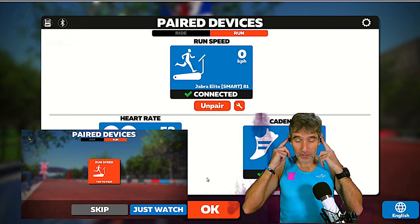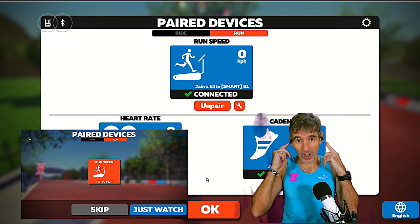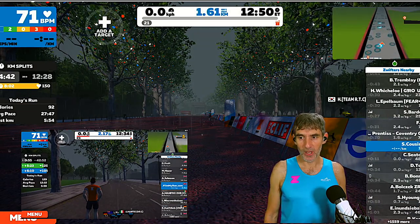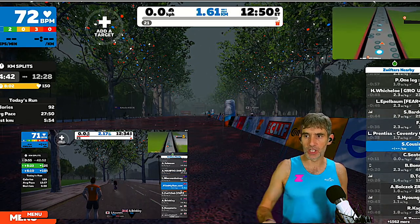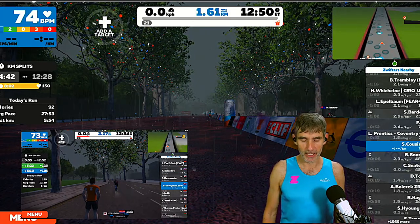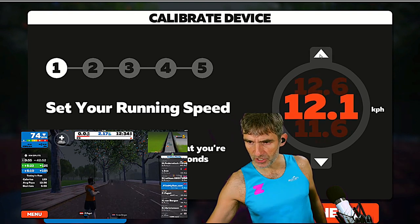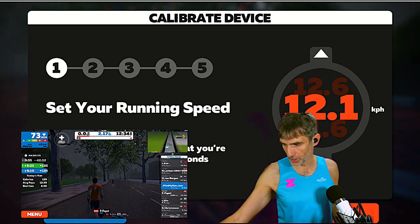Just from these headphones alone, I can get a speed source, cadence, and heart rate — you don't need anything else. We're going to calibrate the earbuds now to see if we can get them more accurate. I've already covered 1.6 kilometers and had a technical problem so I've had to start again. We'll go to the pairing screen, click the spanner icon, and try calibrating at 12 kilometers an hour as our middle point.